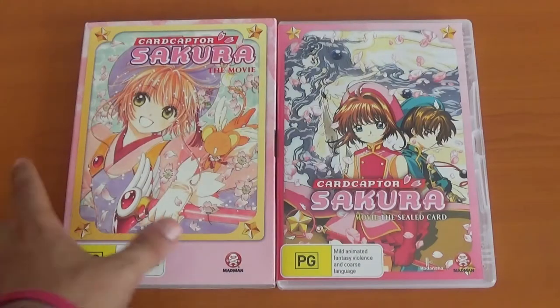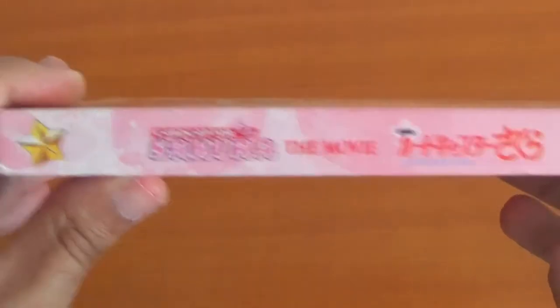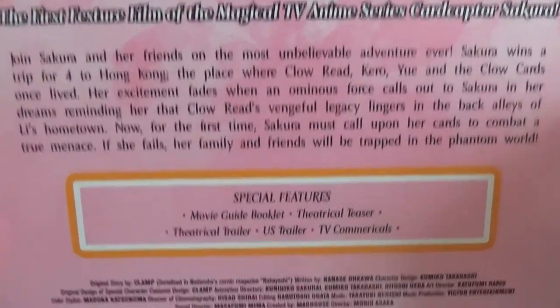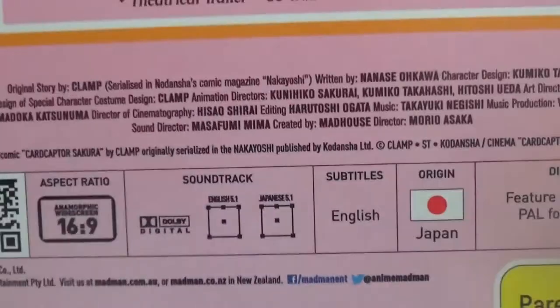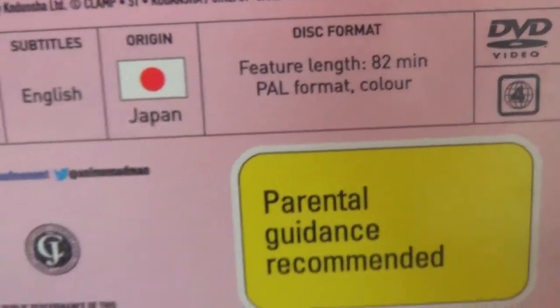Now let's see the movies. First of all, the first movie. Card Captor Sakura has this beautiful illustration on the front — this is a sleeve. The first movie is set between seasons one and two, where Sakura gets the Arrow card. It's the first feature film of the magical TV anime series. It comes with a movie guide booklet, a teaser trailer, a theatrical trailer, a US trailer and TV commercial. This does have the English dub on it — the original dub with Madison Taylor. This is 16x9 but it came out in cinema. Also Region 4 and PG.